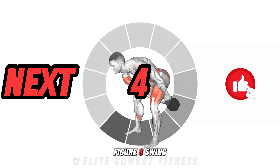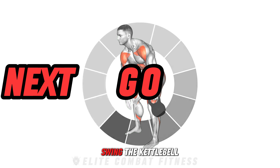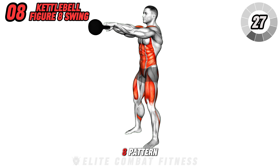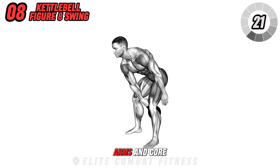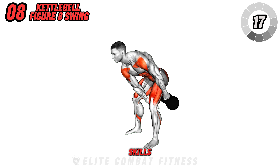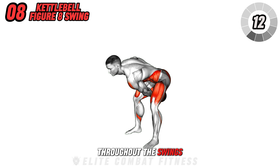Perform the kettlebell figure eight swing to enhance coordination and engage your core. Swing the kettlebell up to shoulder height, then maneuver it around your legs in a figure eight pattern, keeping your movements fluid and controlled. This exercise strengthens the shoulders, arms, and core, while also improving your dynamic movement skills. Maintain a firm stance and ensure a tight grip on the kettlebell throughout the swings.